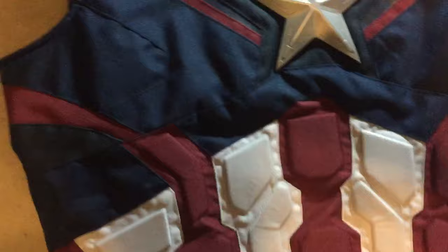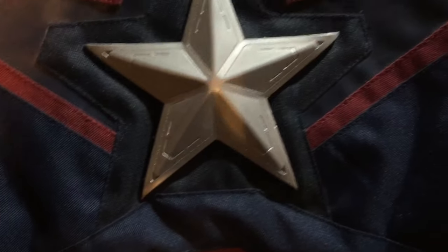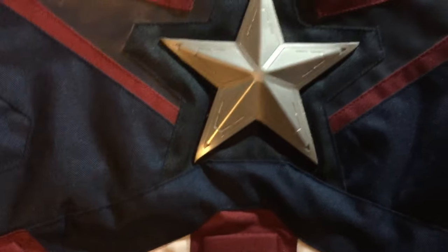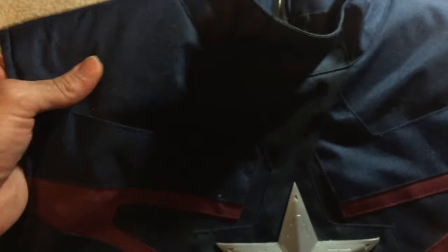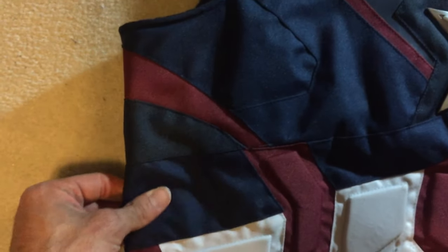Let's look at the vest a little more, because everyone asks about the fabric. The fabric's really nice — it's that cordura material. It's got a nice texture to it and it's very, very strong. This is not going to rip anytime soon; it's not going to tear. The vest is really great quality, and as you can see, it's very thick. If you squeeze it, it's got some give to it, which adds to the padded look of the suit. So it's not just a layer of fabric — it's got a real thickness to it, which makes for a great suit.